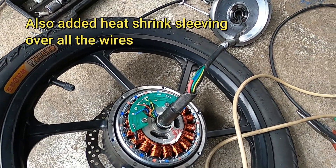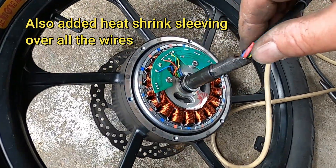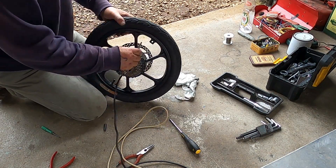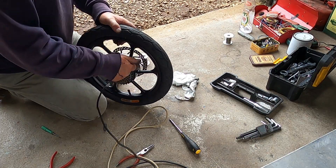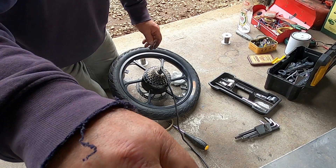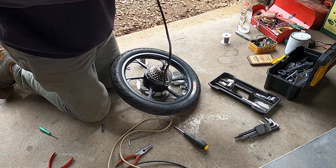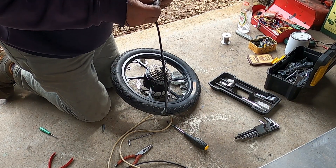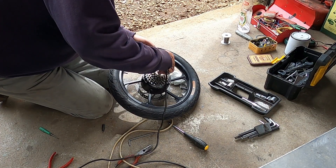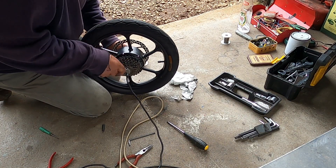Sewing a bit of sleeve over it. Now I'll get some of my plastic dip and coat it.